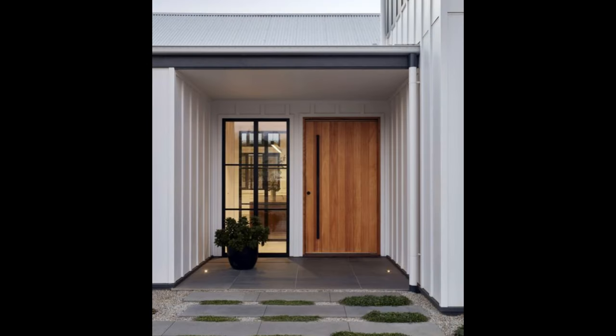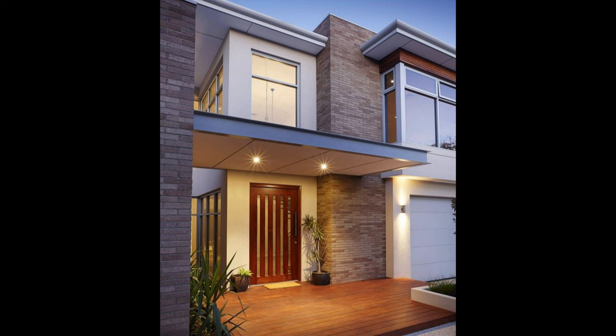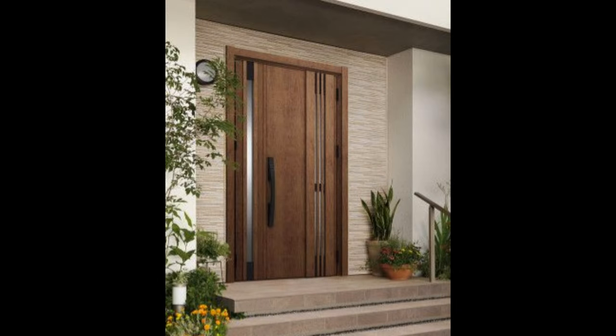Given that outdoor spaces are exposed to the elements and don't offer the same environment as indoor areas, the type of wall decor you choose has to take these things into consideration. Look for something a bit more robust and less fragile. The panels used here to create the fence wall are a beautiful addition and serve as a chic backdrop for the contemporary bench — their geometry is consistent with the whole minimalist and harmonious design.